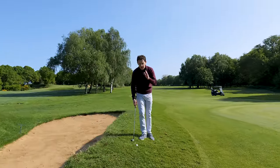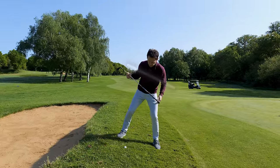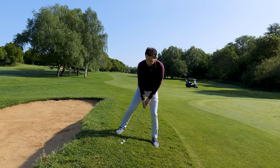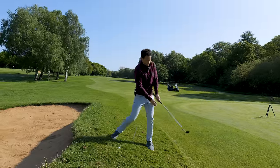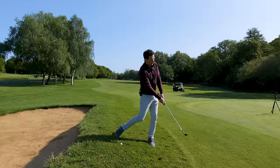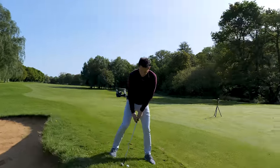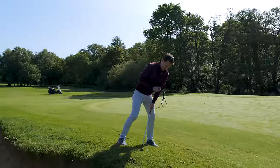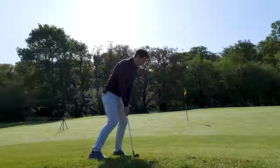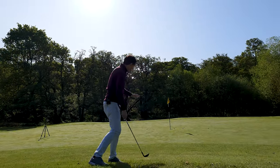Downhill lie - the opposite is true, but same principles. Ball favors the higher foot, and we've got to get the shoulders perpendicular this way. So now my weight favors almost all of it on my lead side. As opposed to letting the club release and face my belly button, it's much more now finishing at my left hip. Why? Because I'm swinging down the slope - the ball will come out very low and very hot. Ball back in your stance, shoulders level, commit to hitting down the slope knowing you're not going to get a lot of height. I've got my 56 degree wedge, literally down the slope, let it release - and hey presto, no stopping that.